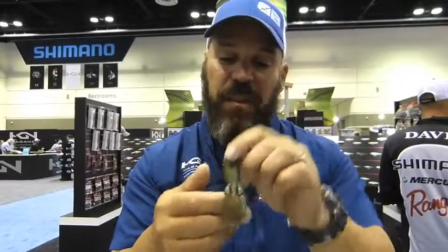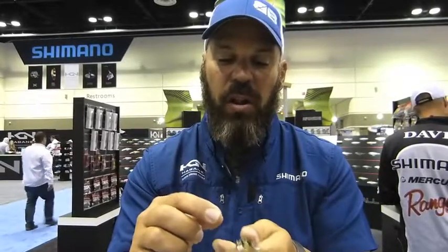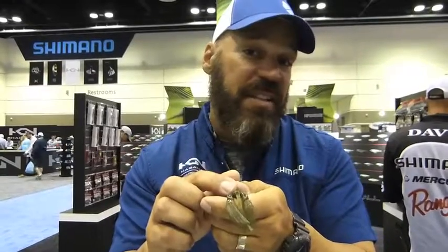The two claws are going to move along, but right in the middle it's actually got a hole where you can slip a rattle into the end of the bait, or you can squeeze scent into it.